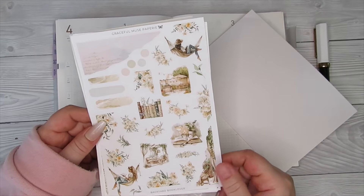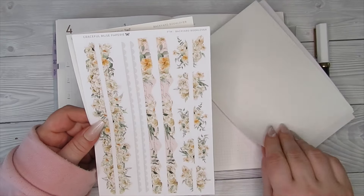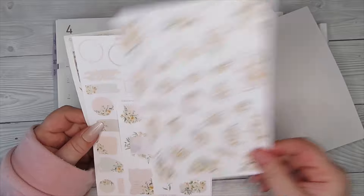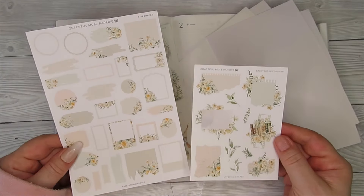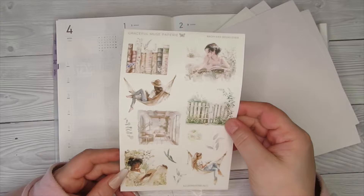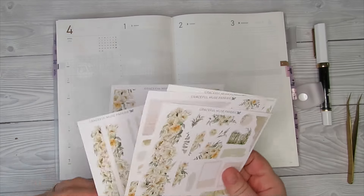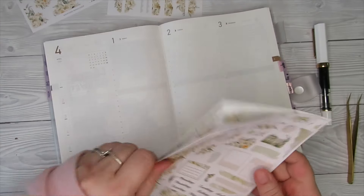We've got loads to work with here — loads of decorative pieces, loads of edges, loads of functionals if you want to put any in, loads of washi strips and deco. I tend to use the functionals as and when in the day if I need to. And I've also got this sheet of clear stickers as well.